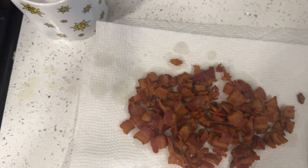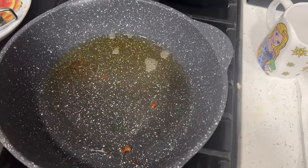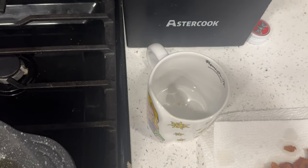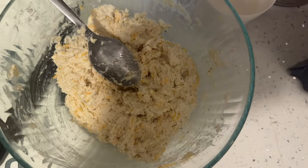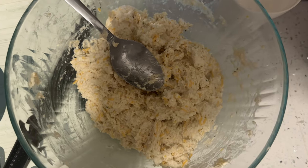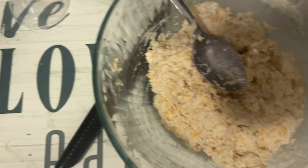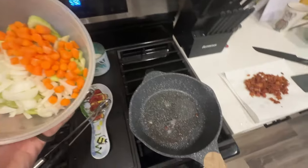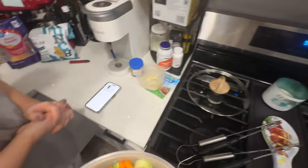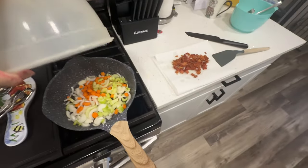Now we're going to put three-fourths of this bacon grease into a cup — that's garbage — and leave the other fourth. We've got some biscuit mix because we're too white to make our own biscuits apparently. We're going to add the vegetables we cut up earlier into the bacon grease, and then eight minutes later add the garlic. I forgot to talk about putting the chicken in there.